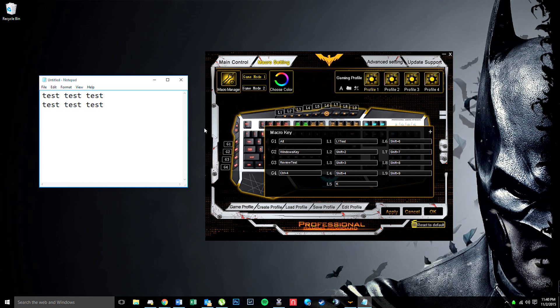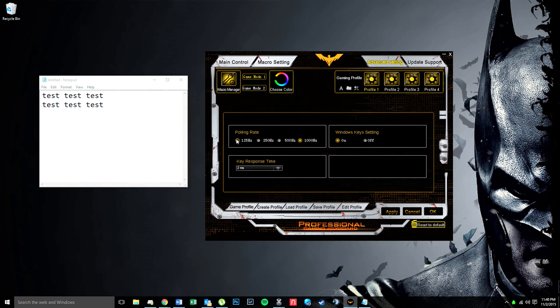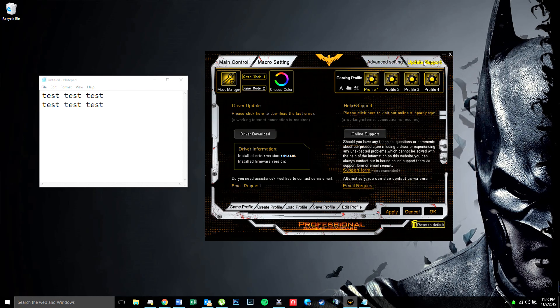Under Advanced you've got different polling rates — it comes on 1000. I left key response time; I didn't notice a difference between 1 or 8, so I just set it on 2 and left it. The Windows key setting lets you actually stop the Windows key from activating, which is pretty cool if you have a game where it might trigger accidentally. For each game mode you can save four different profiles, which you can load for different games.